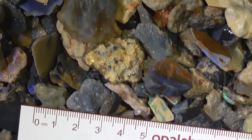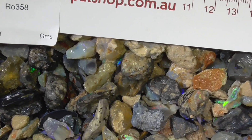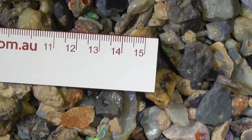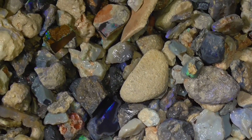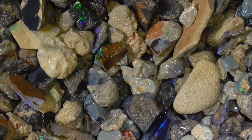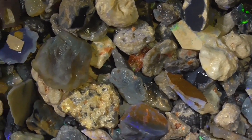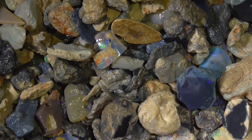I'll just do a quick tour, show you the material. There is some very bright material amongst this. But like that big piece there, it brings the whole look of the parcel down a lot.